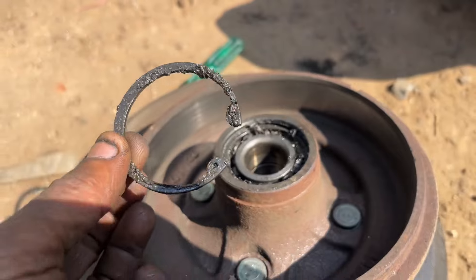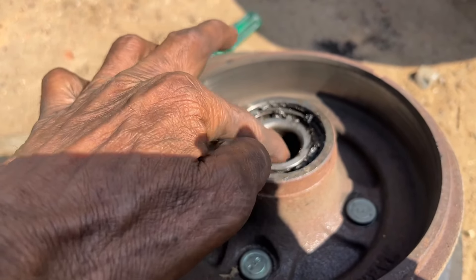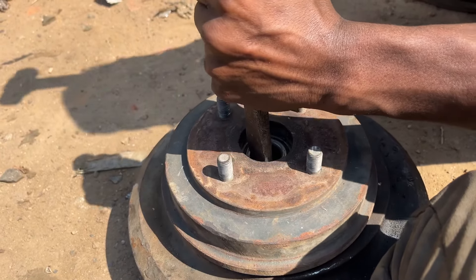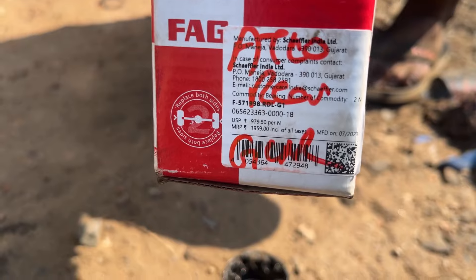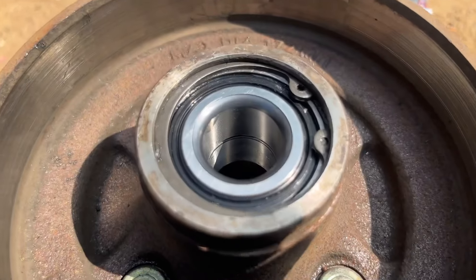First, I have removed the bearing seating. This is the bearing seating — the front bearing seating. The bearing seating has failed.